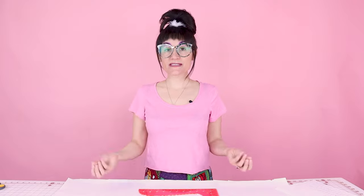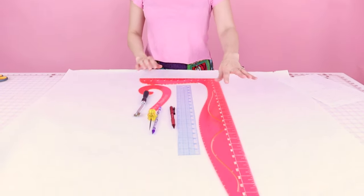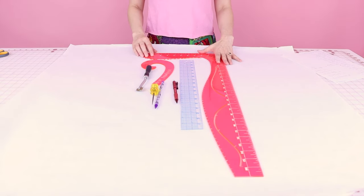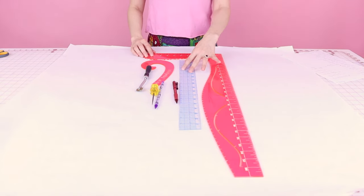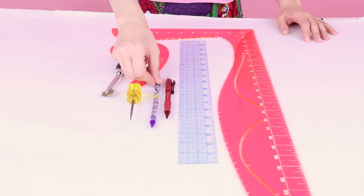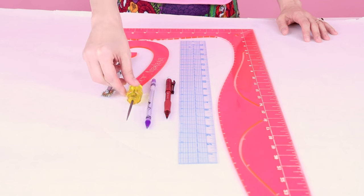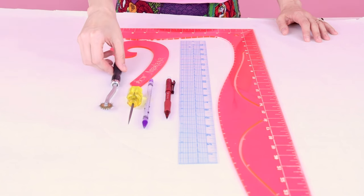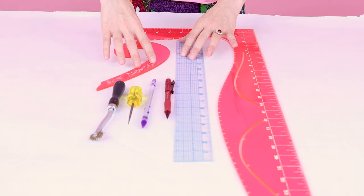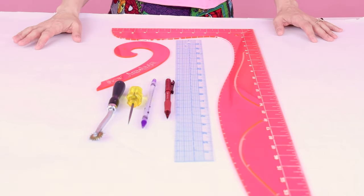Before we start pattern drafting, you just need to gather a few supplies. You're going to need an L square — it doesn't have to have the curve on it, just any old L square will do. You're going to need a two-inch clear ruler, a pencil, your awl, your pinwheel, and a French curve. Grab all your supplies and let's start pattern drafting.